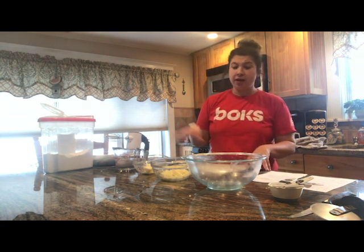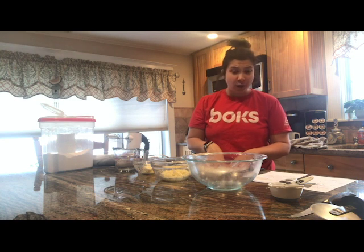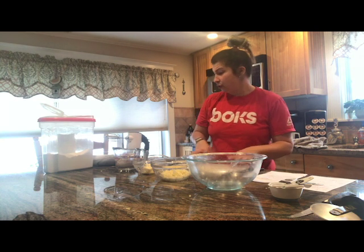If you want, you can get all your ingredients and cook along with me, or you can save the video and watch it at a later time and cook with your family.